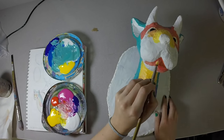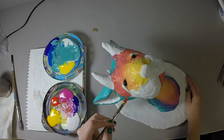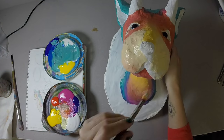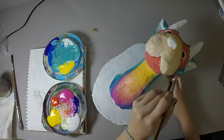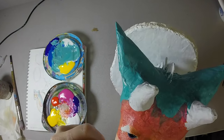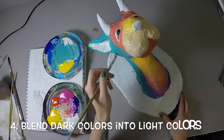Generally, blending the lighter color first and then adding the darker color works best, because lighter colors are a lot weaker than darker colors. So starting light then going dark tends to help as well.